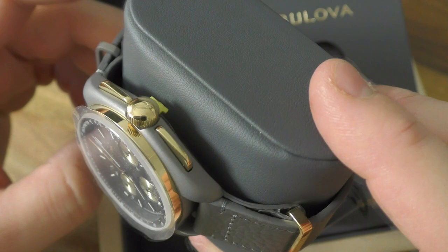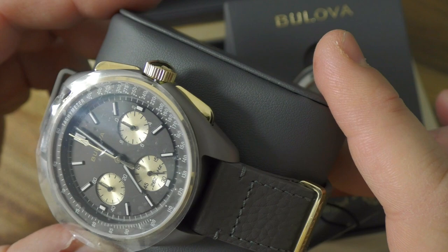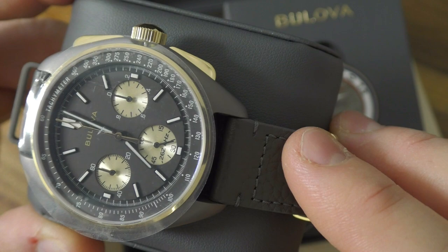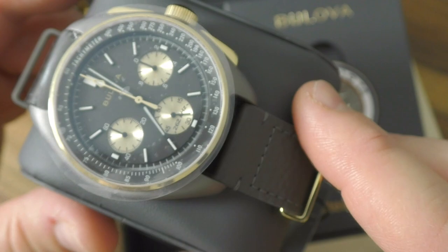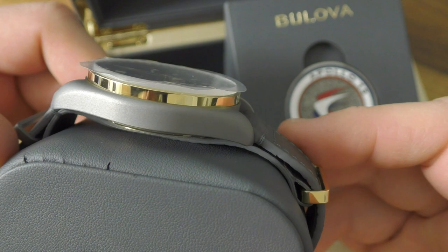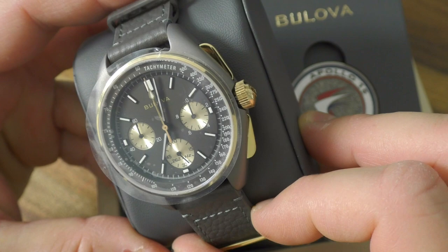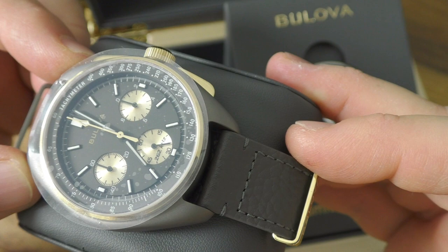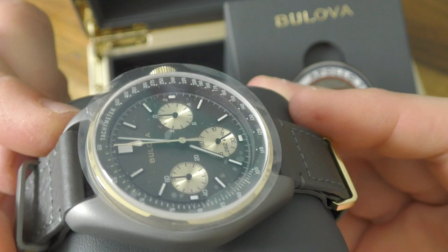The watch has got a quartz movement, of course - the famous Bulova quartz movement with the ultra high frequency. This is ticking on the 262 kilohertz - I know this word better in Hungarian, trust me. And you can see it's not running yet, I will start it soon. The case is 45 millimeter wide diameter. That sounds big, but lots of people like big watches. And this is made of Grade 5 titanium with some nice PVD coating, and it is highly scratch resistant with a sandblasted texture.